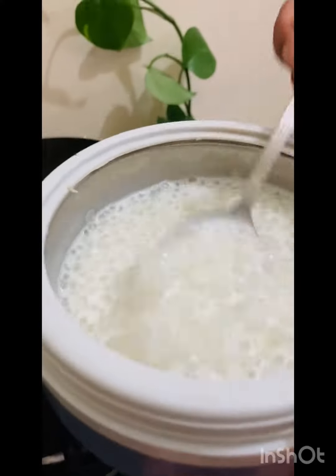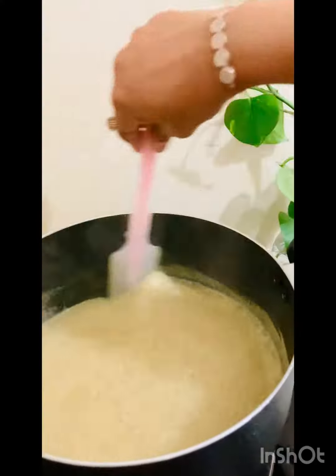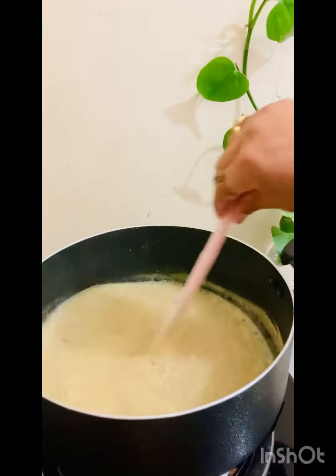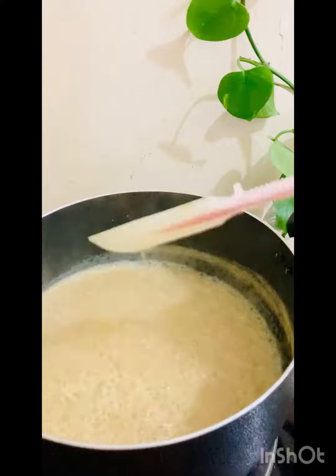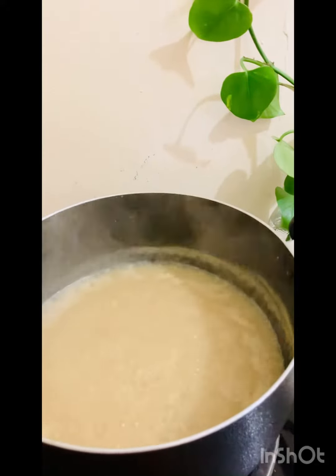We will mix these 4 eggs in the pan, put it in the pan. Then we will mix it in the pan. It is a small portion of the paste.